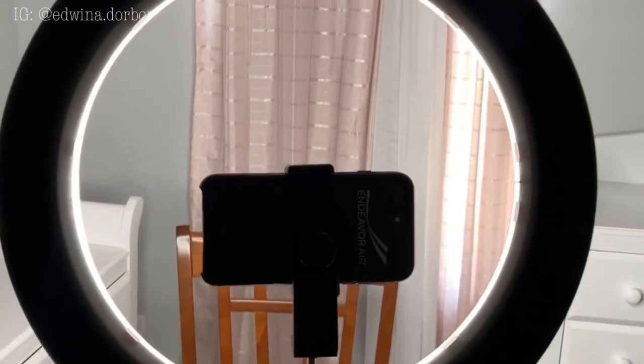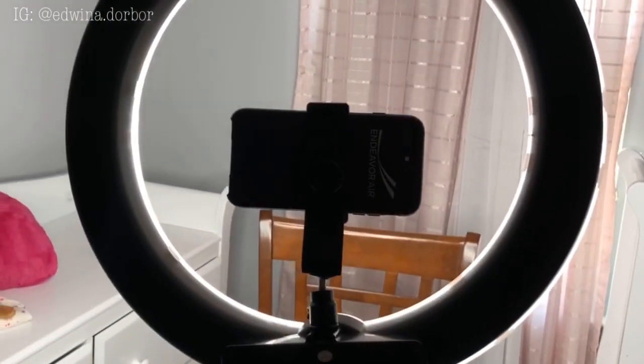This is the ring light — this is how I set up and everything. Yes, I sit on a chair. You just got to be a regular girl.